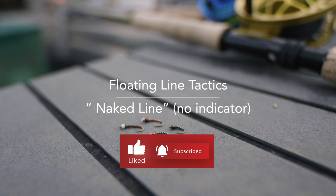Hey everyone, if you like the channel, please consider subscribing. It means a ton. Thanks so much. Enjoy the video.